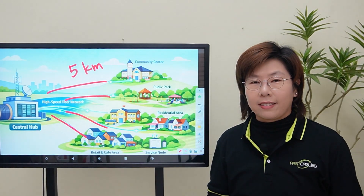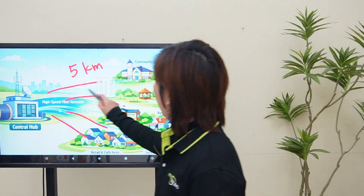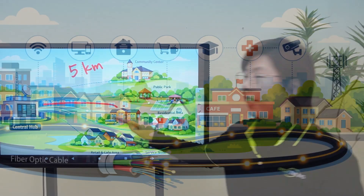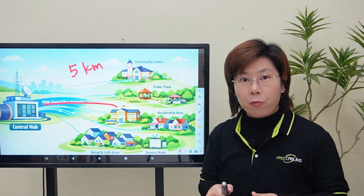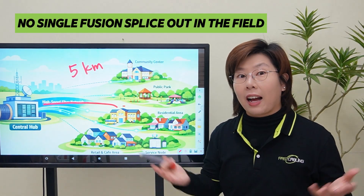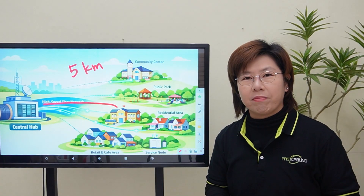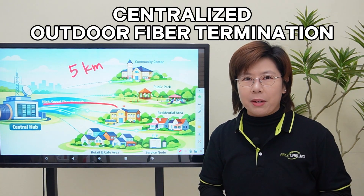So the question is, is there a smarter way? What if I told you you could connect all these buildings with just one cable run? And what if I said you could do it without a single fusion splice out in the field? That's the power of a smarter fiber architecture. The secret weapon? Centralized outdoor fiber termination.